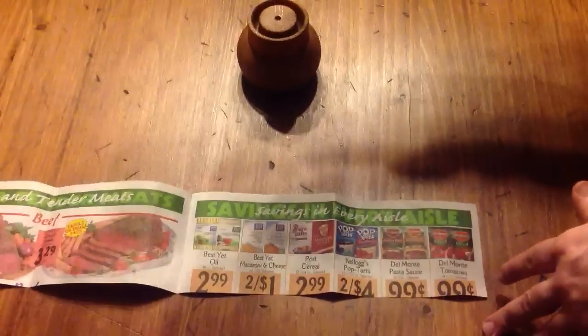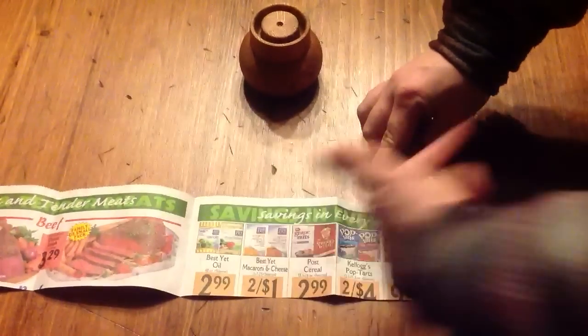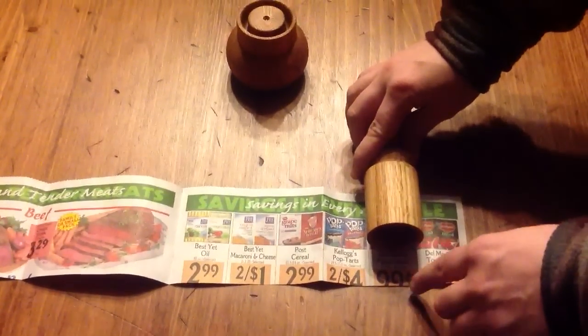What we're going to do is take this press right here and roll this paper around this press. You need to leave about an inch overhanging from the press.